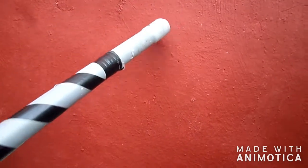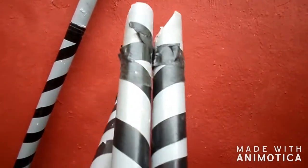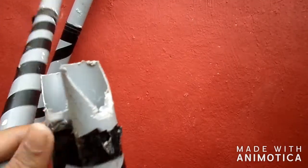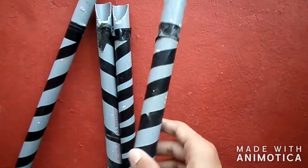We have to make the bigger and main part of the camera stand. Now take the broader PVC pipe — the length should be more. With the same size and a smaller length, take three pieces of PVC pipe and cut them as I showed. And also I made the design with the electrical tape.